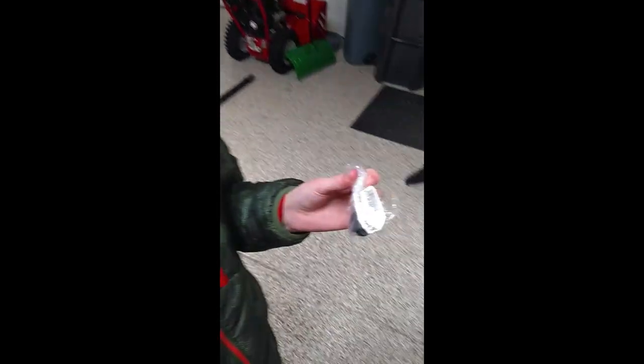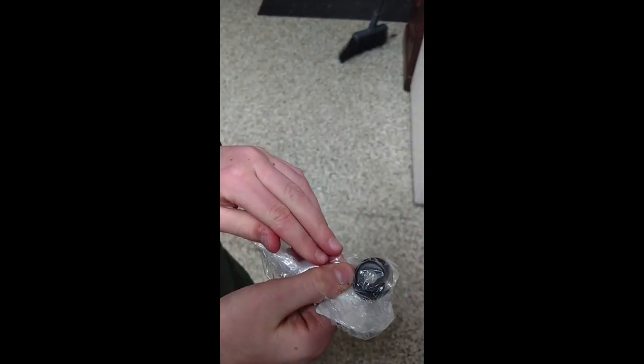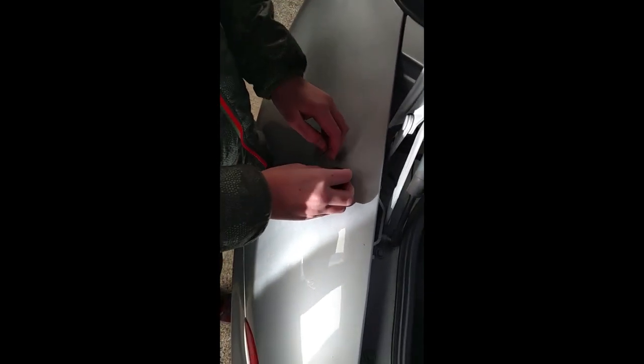I got this on the internet for about $12. It's a replacement grommet — this grommet. And then put it in right here.